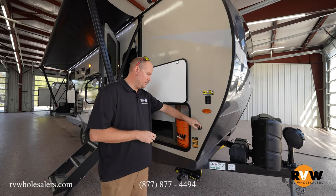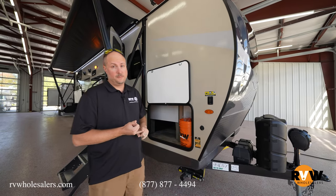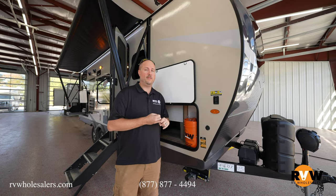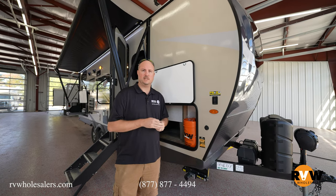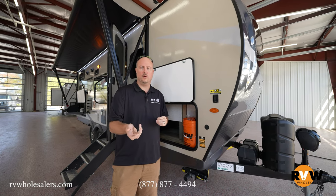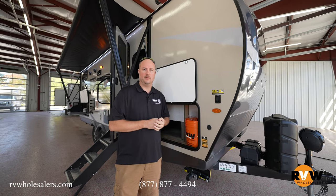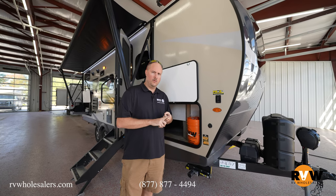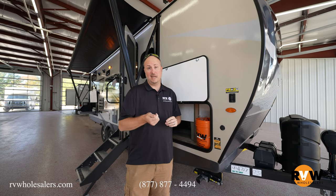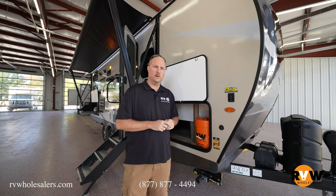It does have solar panel prep for Go Power. This also comes standard with a 190-watt solar panel and residential fridge. There's an option to go with a gas-and-electric fridge for those who really want one — in that case you wouldn't have the solar panel. But standard includes the bigger 12-volt residential fridge and 190-watt solar panel on the roof, with an option to add a second 190-watt solar panel as well — that's an option they're doing in the 2022 models.